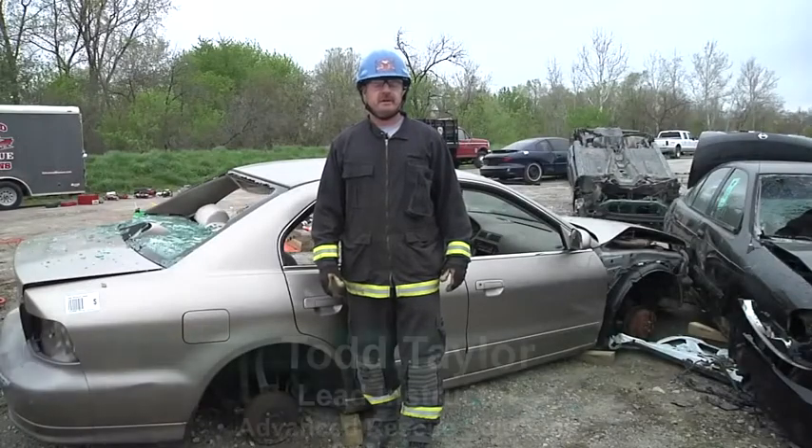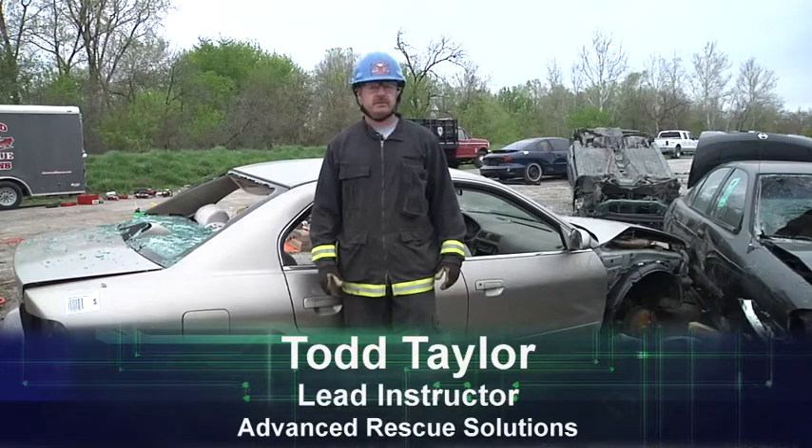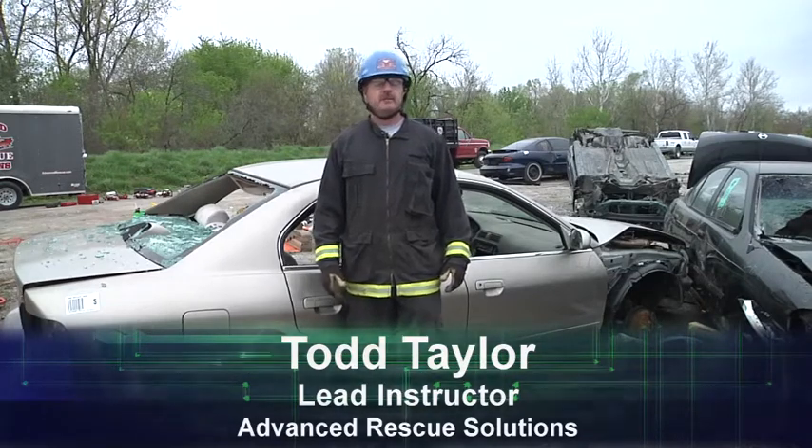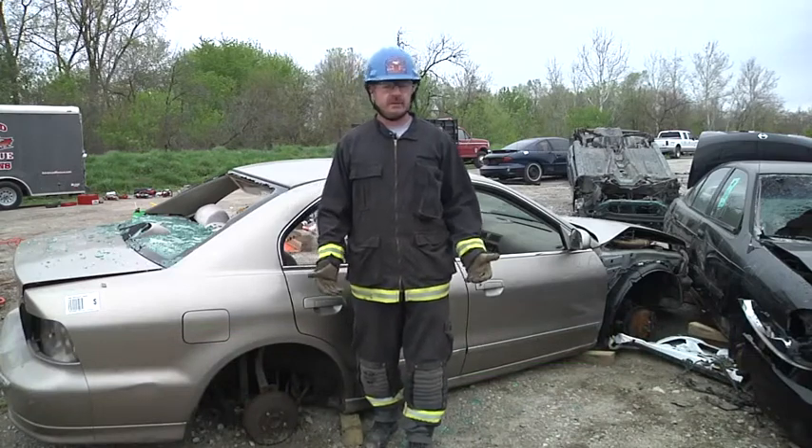Hello, and welcome to this segment of Fire Engineering's Training Minutes. My name is Todd Taylor, lead instructor with Advanced Rescue Solutions. In this segment, we're going to talk about tools, tips, and tricks to get the job done quicker.